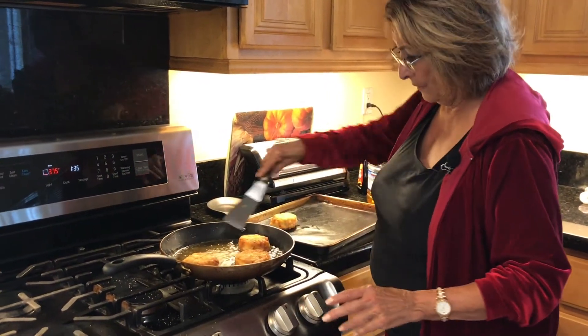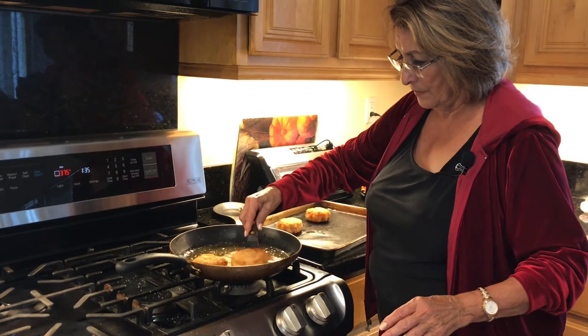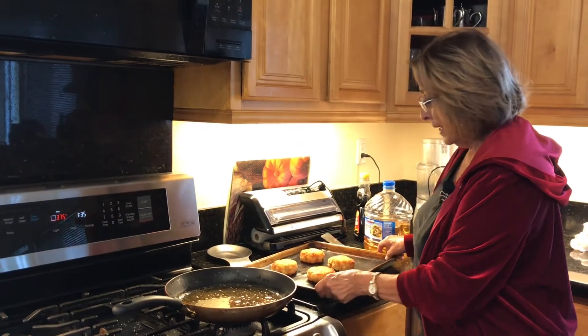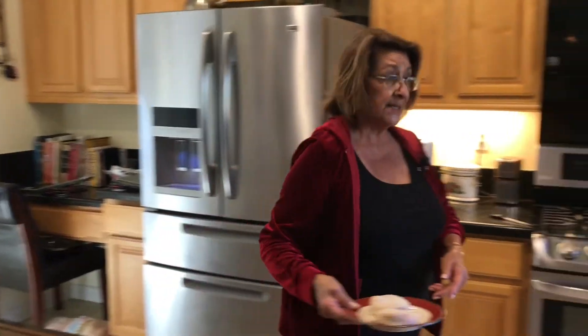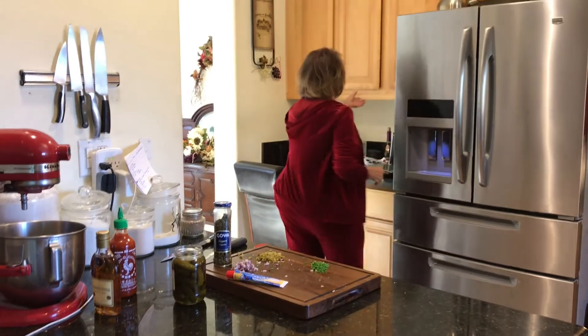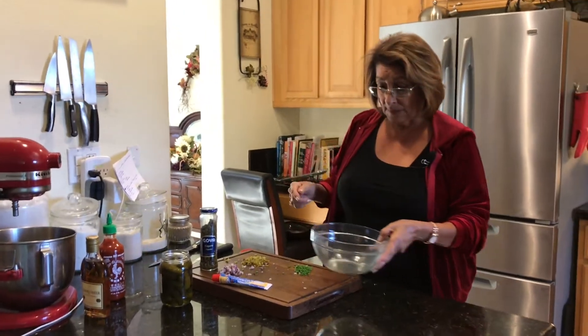Now into the oven — timed for seven minutes. And while that's working its magic, we are going to work over here on the remoulade. This is a very simple thing to make, but boy is it delicious and boy does it enhance the flavor of this dish.